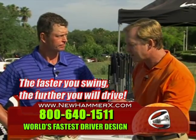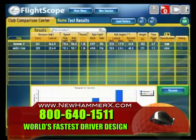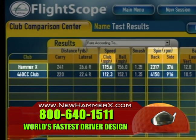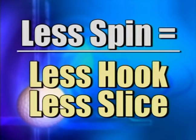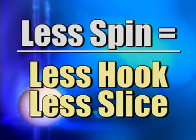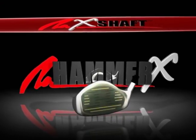The speed of the racket, the club, whatever, has to be faster. The Hammer X is quite a bit faster than this club. It's the fastest club head speed of any driver on the market, and it's the lowest spinning driver of any club on the market. So it's a longer driver, a faster driver, and also a straighter driver. That's kind of what you want — to hit it longer and straighter. You need to get the Hammer X.